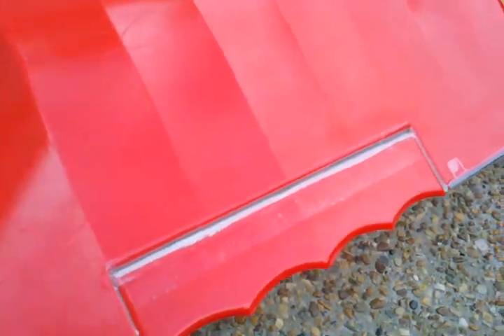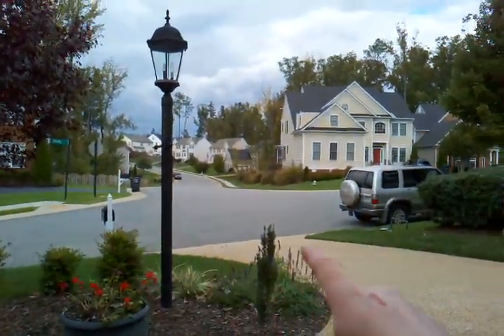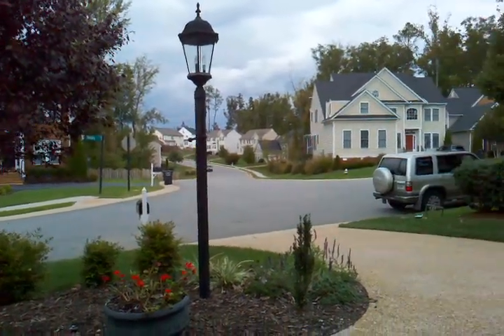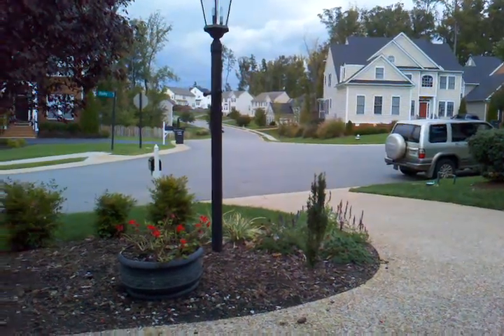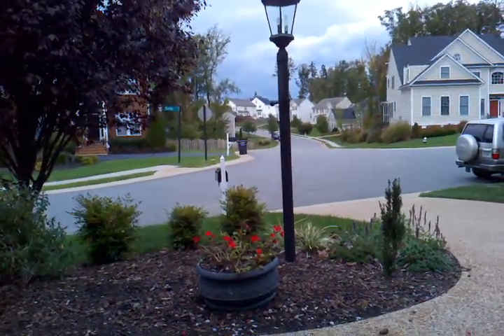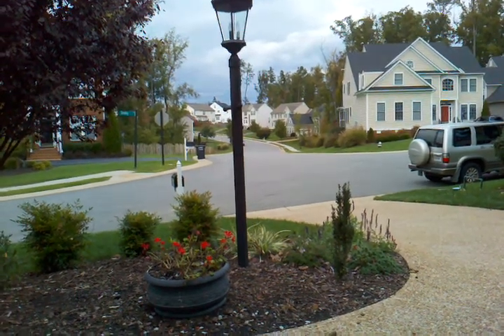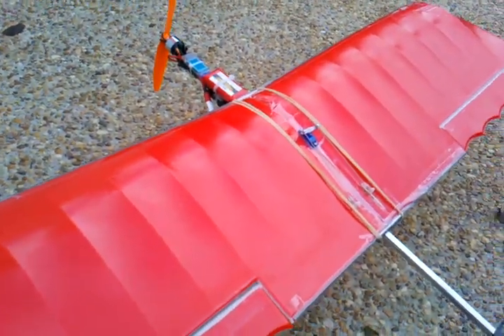I was hoping maybe that would help stop the flutter. We shall see. It's a little too windy out here. Earlier today — and yesterday too — I was just flying in that little intersection there, and also up in the cul-de-sac at the end of the road. But today's a little too windy. I just did a little quick lap out there.